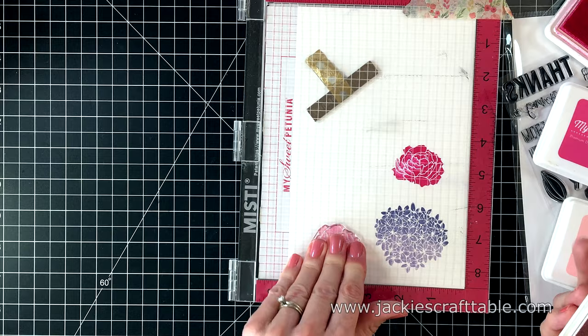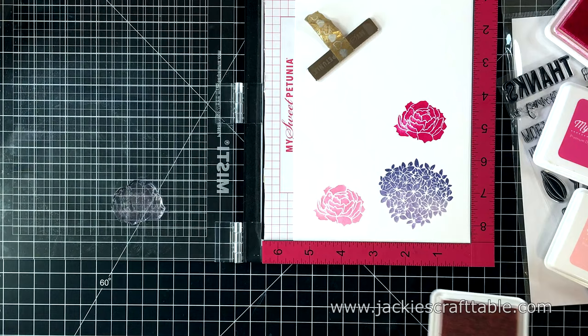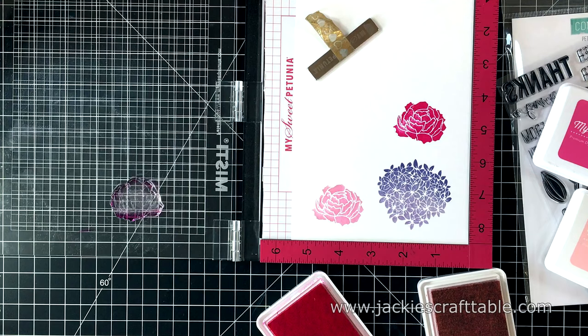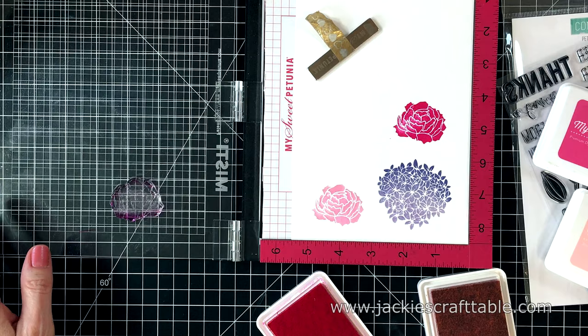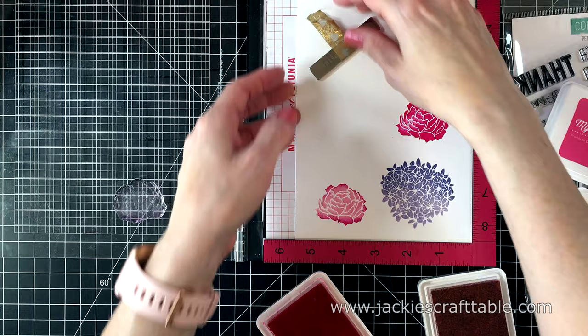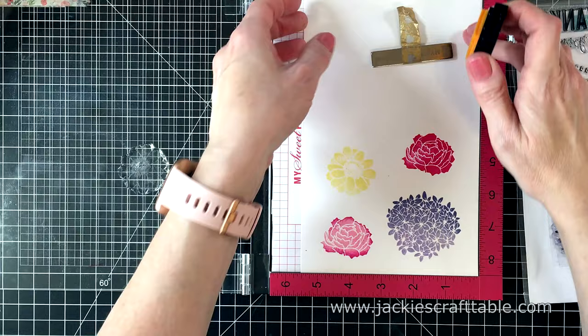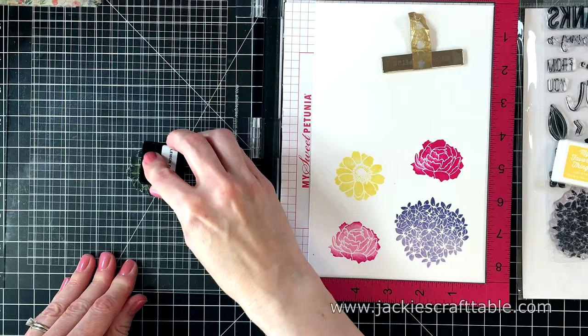Then I'm going to move my stamp and stamp with the light ink again, and then I'm going to tap in some of the darker ink around the edges. If these were smaller inks like the cubes or the teardrop inks it would be a lot easier to do, but using a tissue or a cloth to soften the edges really helps out a lot. I think that looks so pretty. And now for the daisy image. I'm stamping this out with yellow and it's such a pale yellow that I do have to stamp it a few times to darken it up.